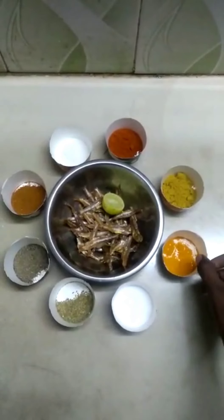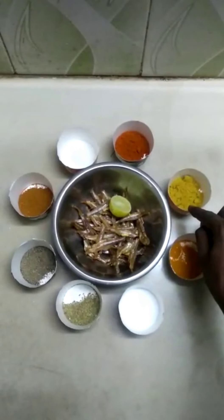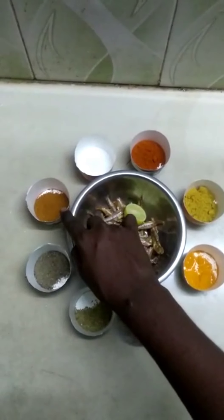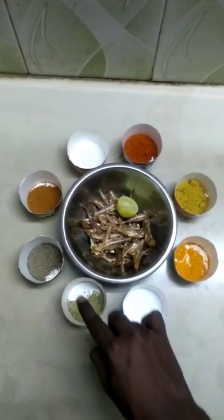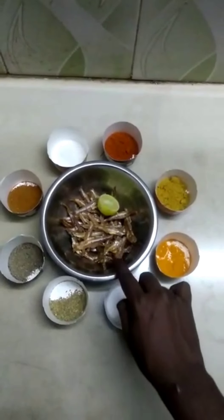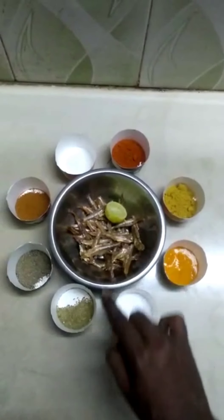A little bit of salt, some water. A little bit of salt — how to mix that?